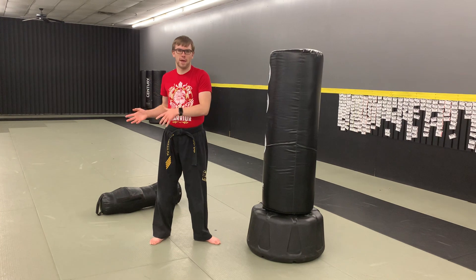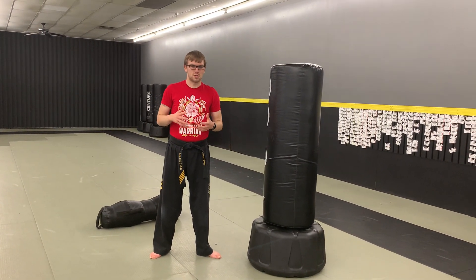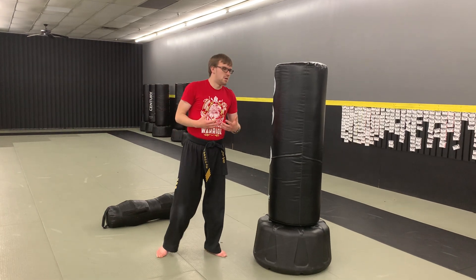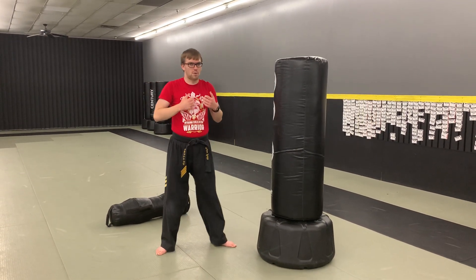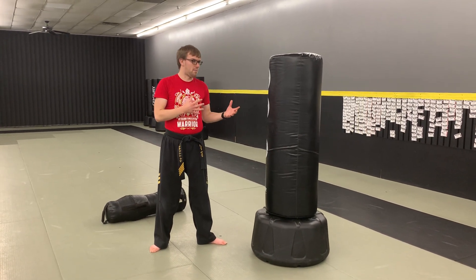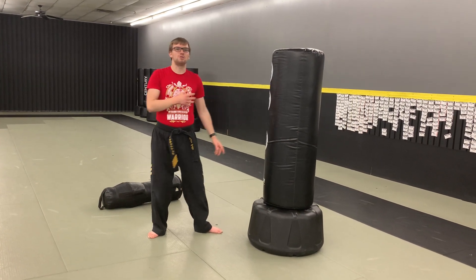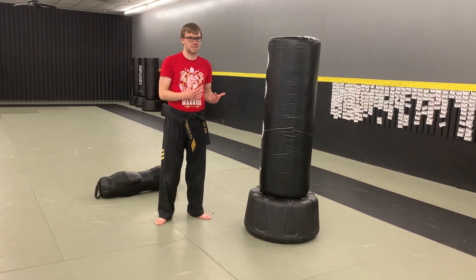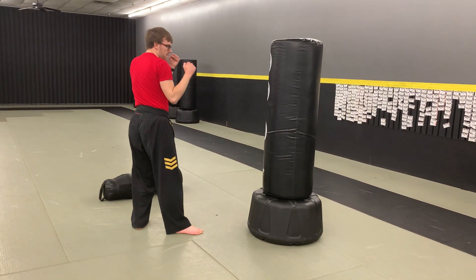We're just going to spar the bag, the air, or a partner for the next minute or so. As we do, use those hands a little bit more, use your kicks. Think about whether your combo puts you in a bad position, or if you lost your balance — and then work on that. Get your better side here and go.